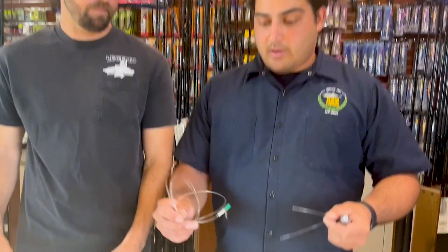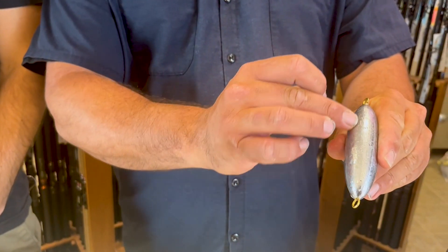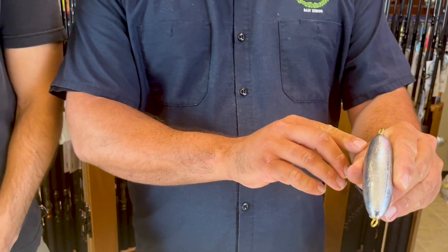One thing to think about when you're rigging these is whether you have a through-wire sinker or not. A through-wire sinker means the wire running through the center of the sinker goes all the way through, versus just an eye put into the lead. If you're using 50 pounds of drag on your big heavy rail rod setup and you have a fish on pulling full tension, theoretically this could pull out. So if you don't have a through-wired sinker, it's very important to know because you'll have one additional step like we're going to show in this video.